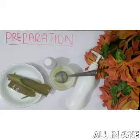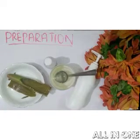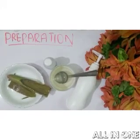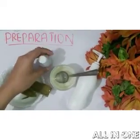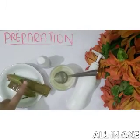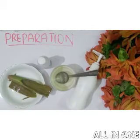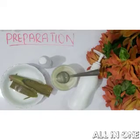You can see how easy this recipe is — now you have no need to spend money on sanitizers available in the market. To summarize: all you need is glycerin of any company, isopropyl alcohol, and aloe vera gel. The aloe vera gel should be pure and is easily available at home or you can borrow it from anywhere.